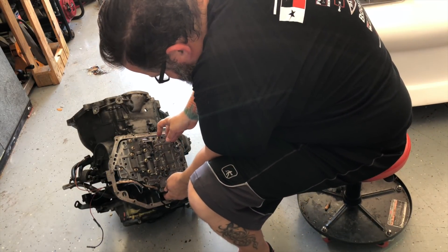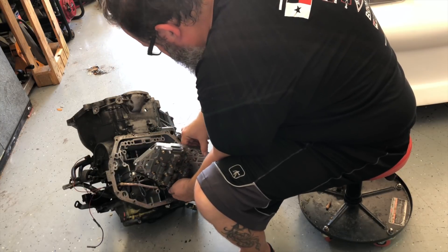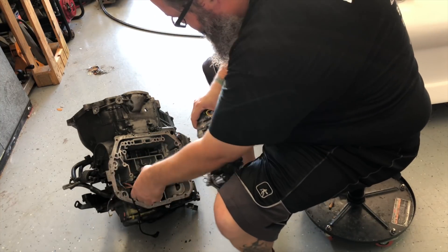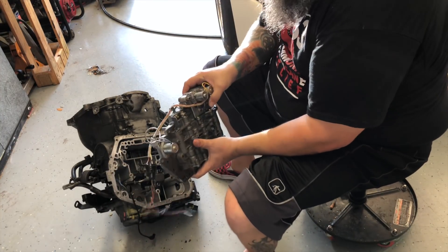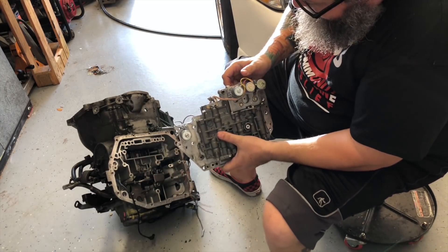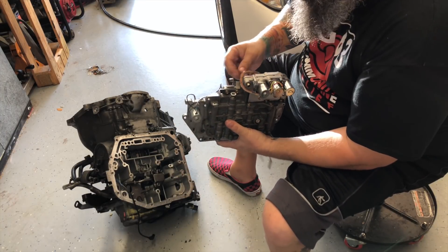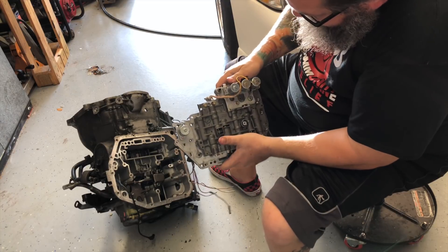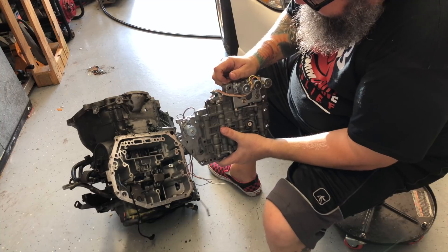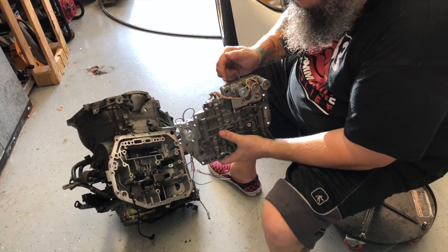Alright, so this looks like I can maybe wiggle this thing out of there. I'm going to say that the bracket that Sam is talking about is this one right here, if I remember correctly. I'll shoot Sam a picture of this thing and make sure, and then I'll take it off of here.